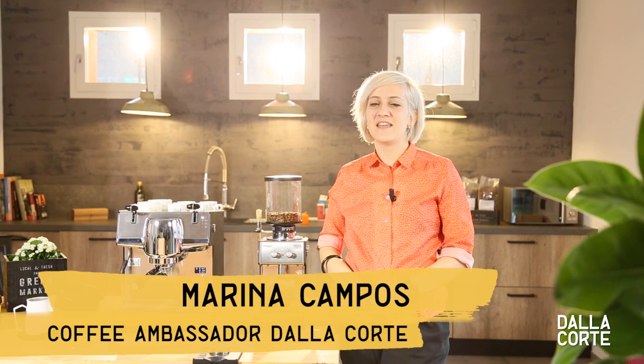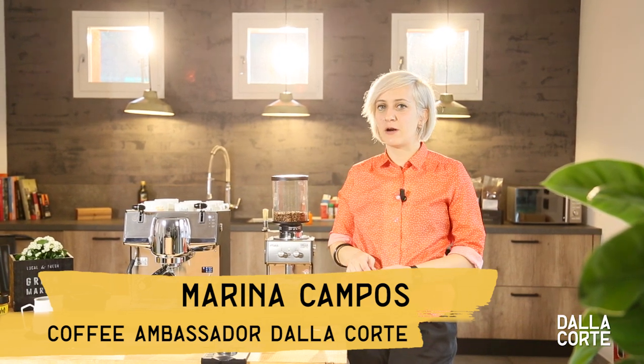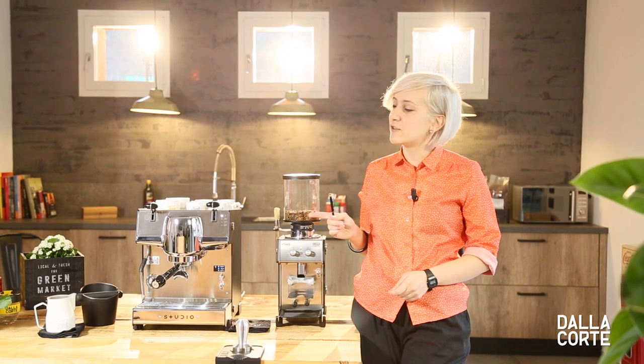Hello, my name is Marina. Today I will give you some tips about how to get the perfect espresso, and for it we will be using the new De La Corte Studio.